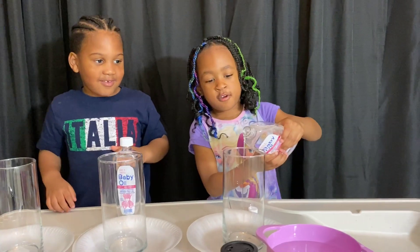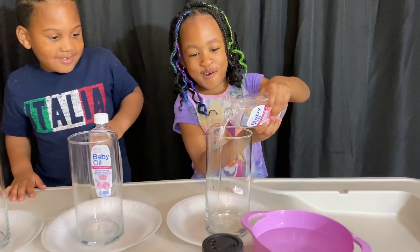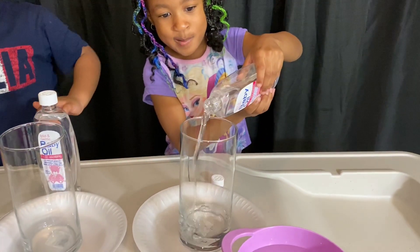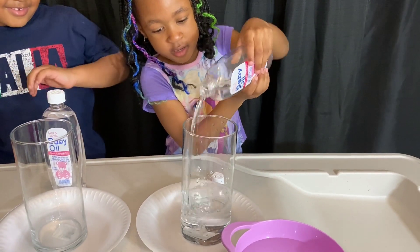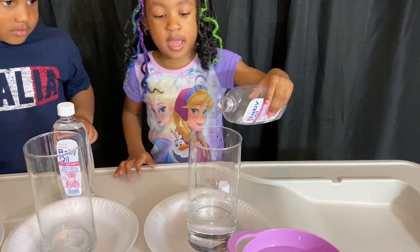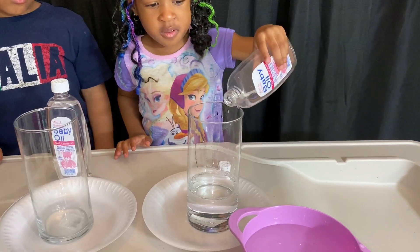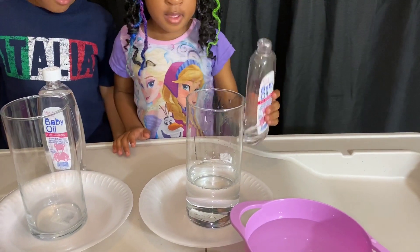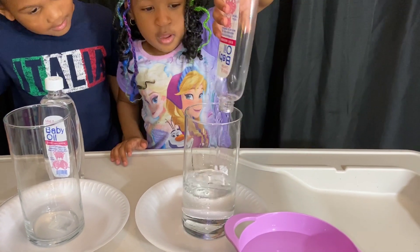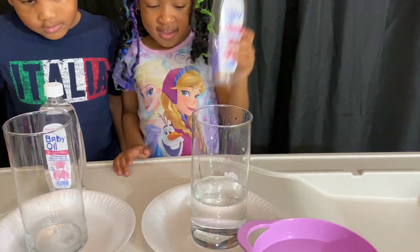Now we're going to stop. Okay, you can still stop, okay? You can say stop. That's enough? Yeah. On the nut. Gotta put all of it. Here.